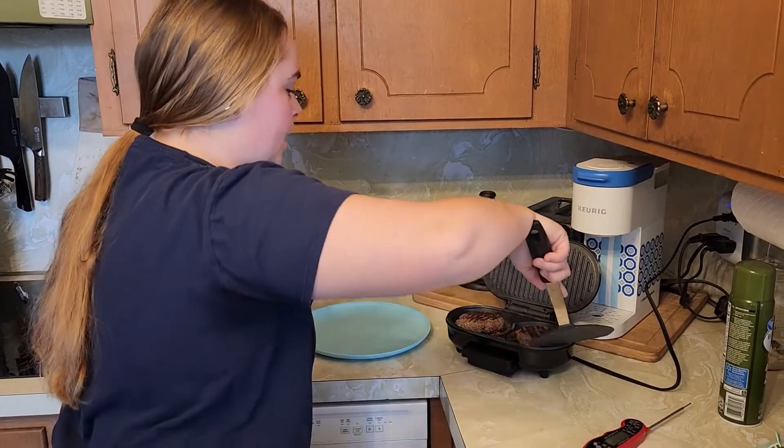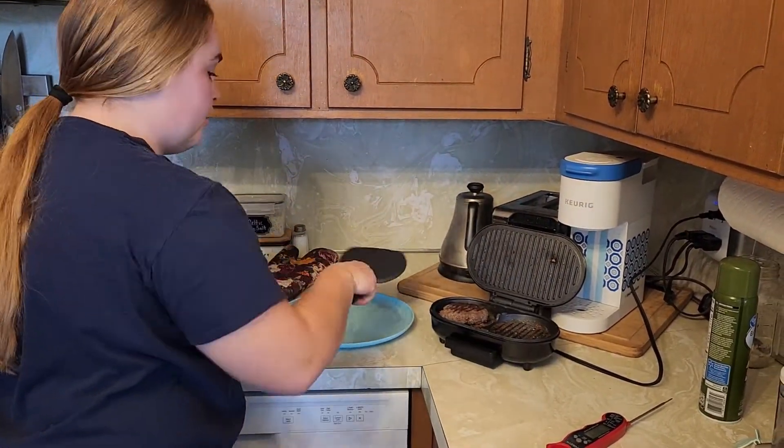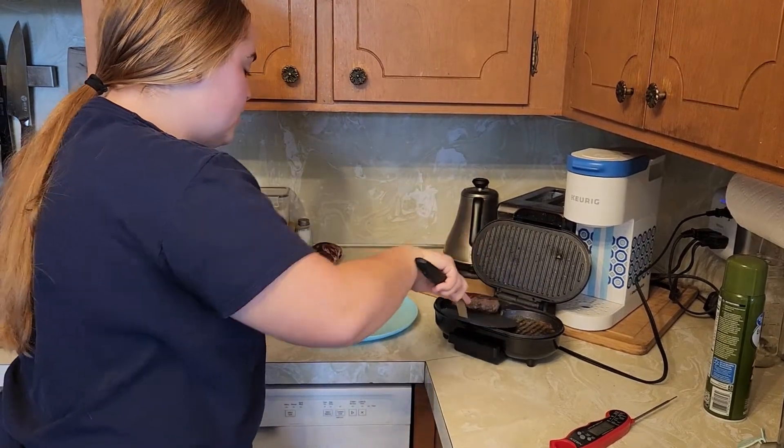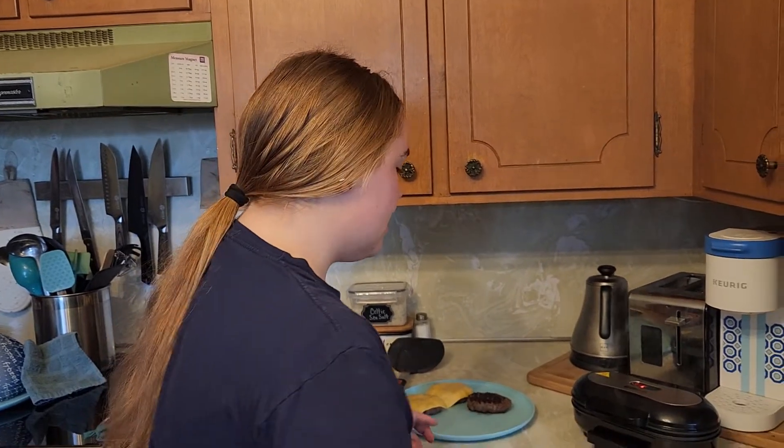We're going to go ahead and take these off. With this being non-stick, you do want to make sure you're using either plastic or wooden spatulas so you don't damage your burger maker.